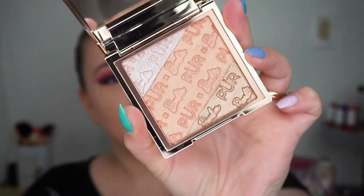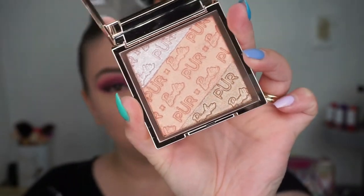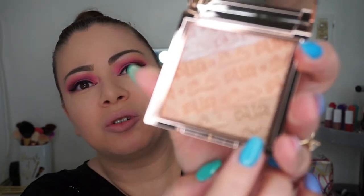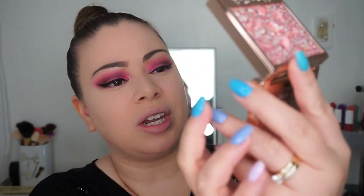Here is the highlighter — Pure by Barbie Dream Glow Signature Highlighter Palette. It looks very bronzy and there appear to be three colors — a goldish color, a bronzy color, and what looks like a rose gold color. You can apply them separately. It looks really glittery — there's a lot of glitter in it, so if that's your thing you're definitely going to like this.